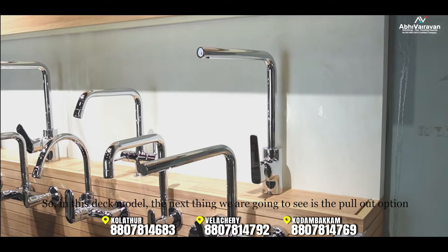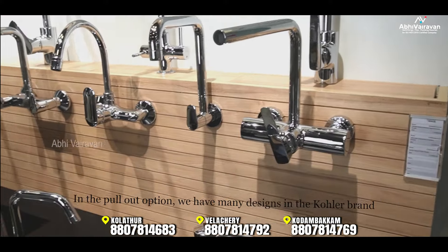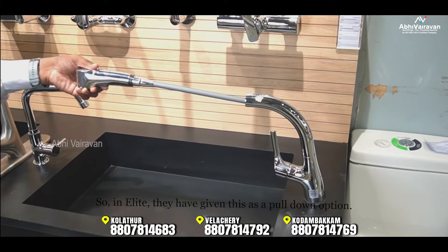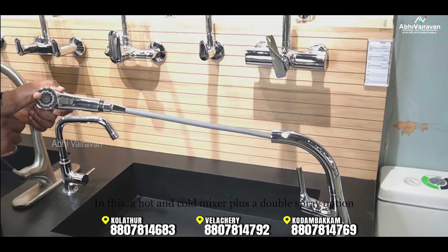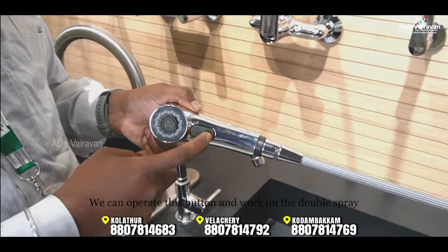When you use the deck mode, there is a pullout option available. It is a pullout design. You can also use an elate-style design with a pulldown option. This model features a hot and cold mixer with a double spray option — you can use the button to switch between spray modes.